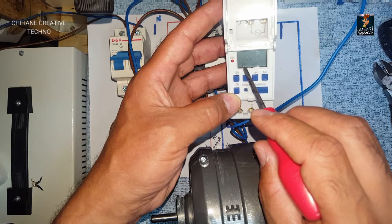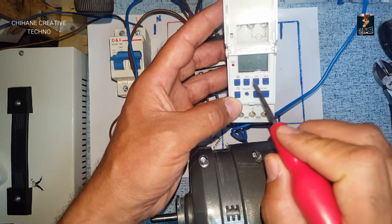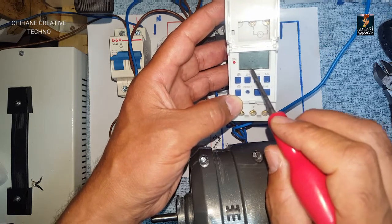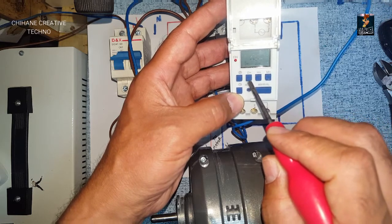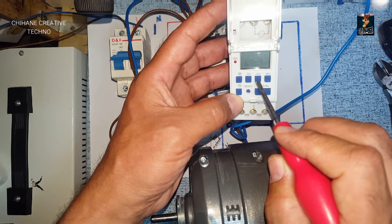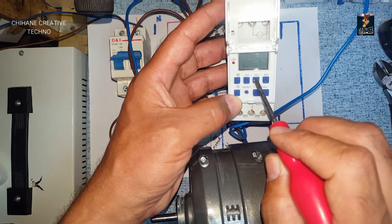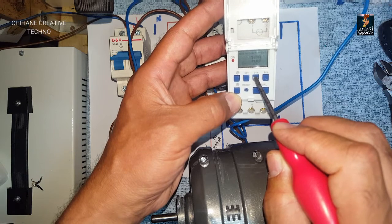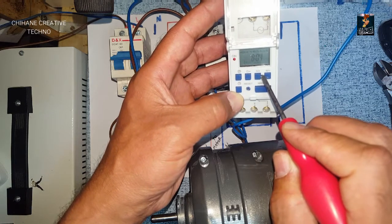Now it shows 'off', so I need to program when it turns off. I'll give it until half past 8. The day is already set so I don't need to put it again. I put 8 and then half past 8 for the off time.